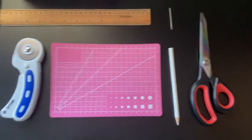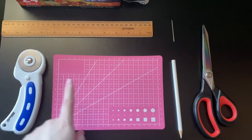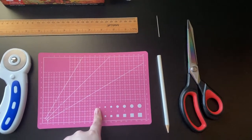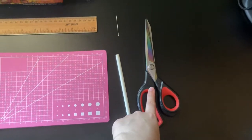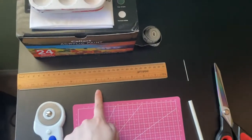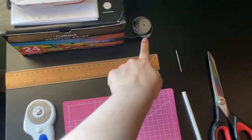So what you need are some of these things. The rotary cutter and mat are optional. So the rotary cutter, the rotary mat, fabric chalk, scissors, needle, and a ruler or measuring tape.